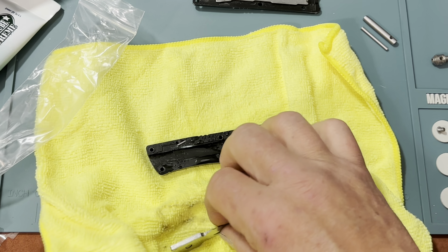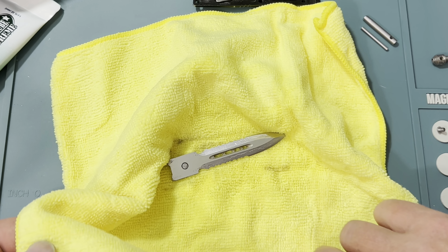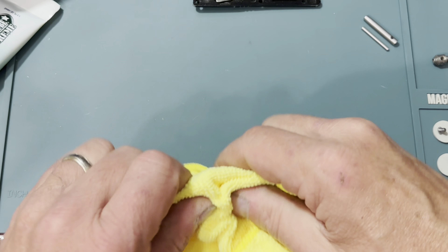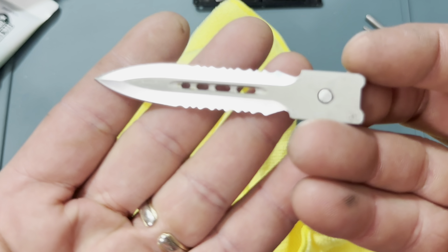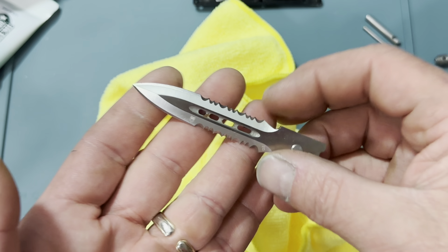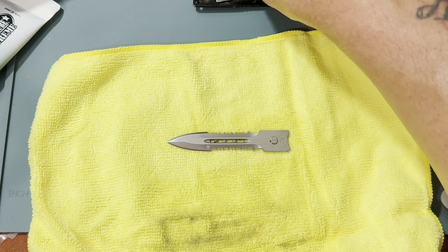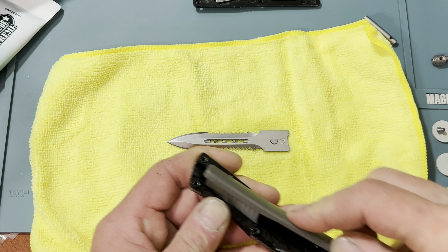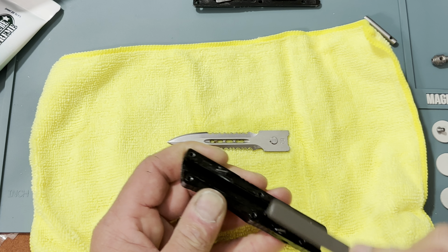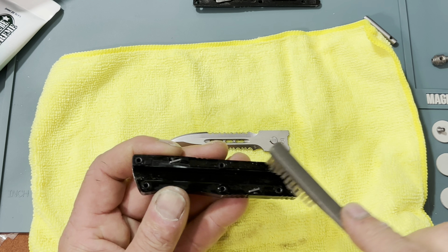Doesn't take much — this stuff works really good. It's amazing because it's a bio product, not solvent based, and it smells like peppermint. Look at that — in just that short amount of time, and I use this knife a lot. Next I'm going to bring this over here and do the same thing, get down in there and get it clean. Take your time — I won't keep you around for all of it.